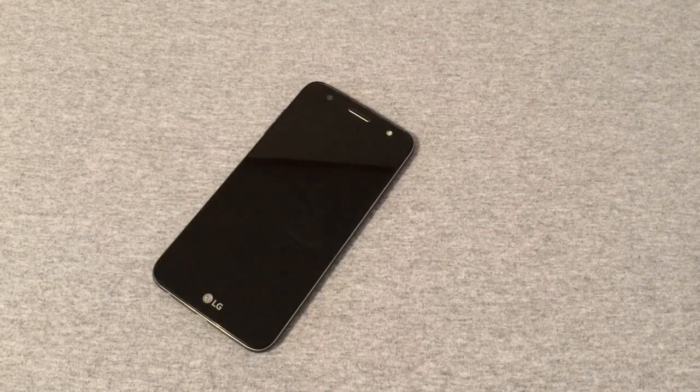That's my review of the LG Fiesta LTE. If this was helpful and informative, hit that like button — I'd really appreciate it. Any questions or comments, leave them below and I'll get back to you as soon as possible. If you haven't subscribed yet, please do so. Y'all have a good one and we'll see you in the next video.